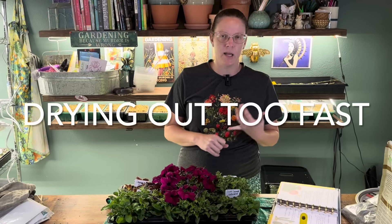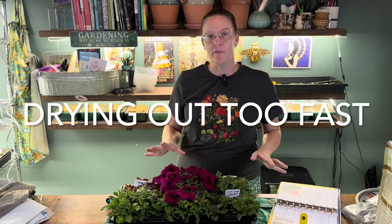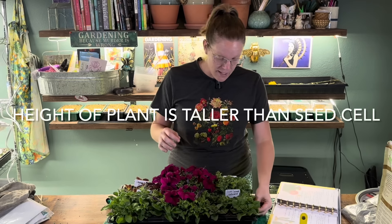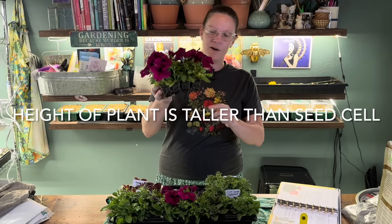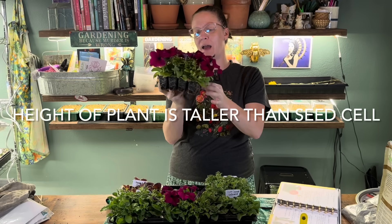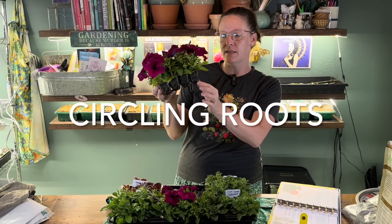There are a few things to look out for when deciding if it's time to pot up your seedlings. One of the first is how often they need to be watered — if they're drying out really fast and need to be constantly watered, that's definitely a sign. Mine are having to be watered every two days, which is definitely too fast. Another sign is the height of the plants — once the height gets taller than the seed cell they started in, it's definitely time to repot. Also look for circling roots — when the root starts to circle inside the seed cell, that's a sign you need to pot them up to the next level.